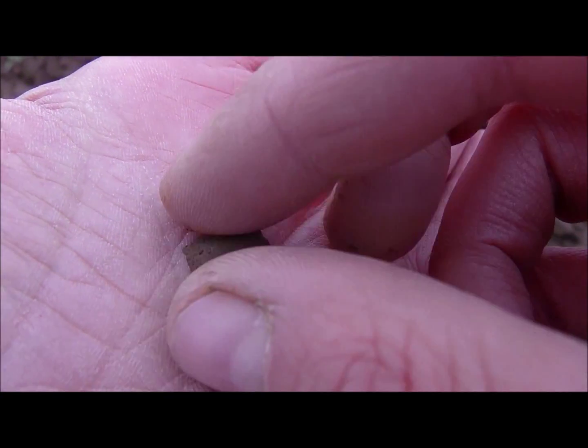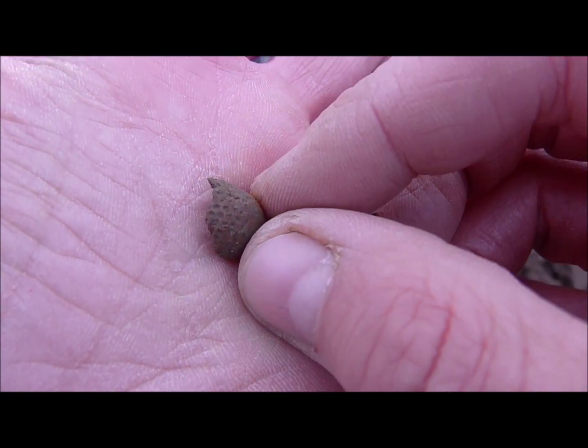Here we have part of a thimble — see the dots.